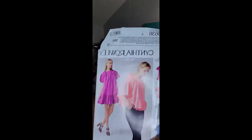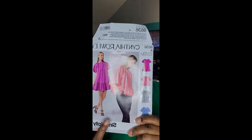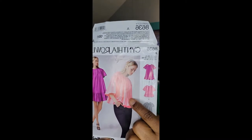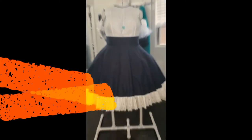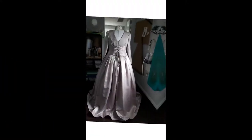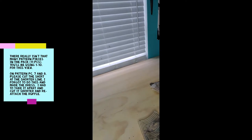Hello everyone and welcome back to my channel. My name is Charissa and today we'll be making Cynthia Raleigh's pattern by Simplicity 8636, and we'll be making view B.